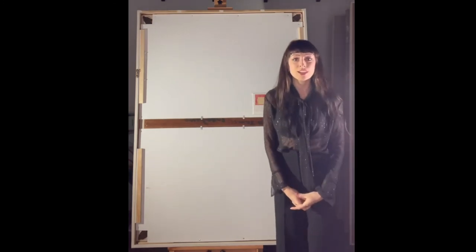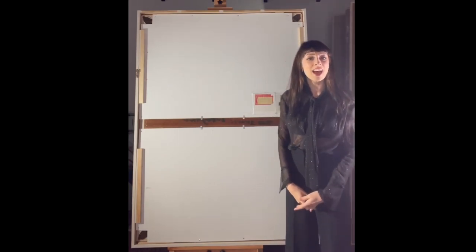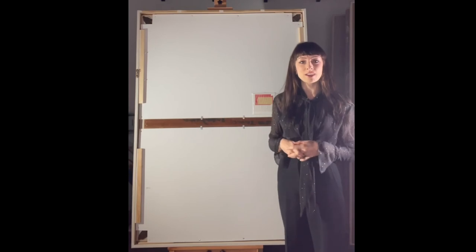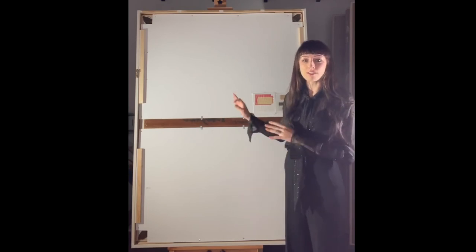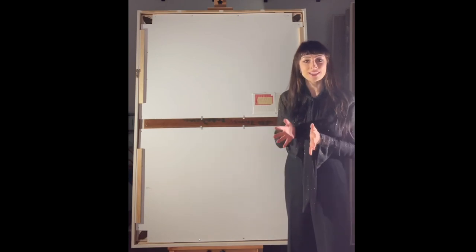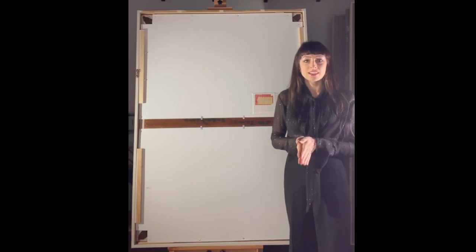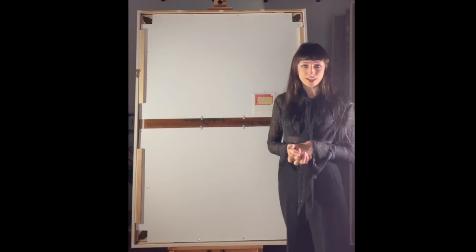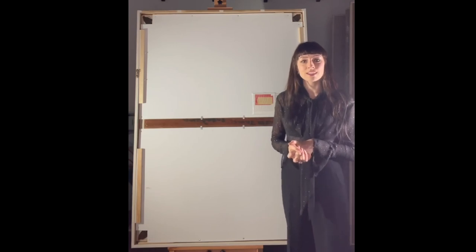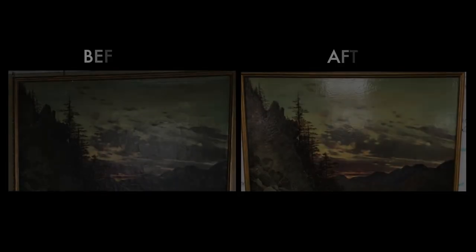And so we come to the end of my presentation. I thank you very much for your attention and for giving me the incredible pleasure of working with this wonderful work of art. We've had such a great time taking care of this phenomenal painting, and I very much thank you for your trust and attention. I hope to be working with you again soon. Thank you.